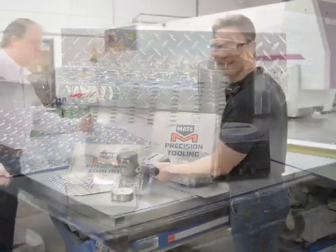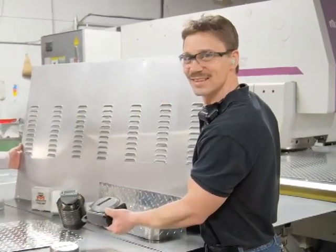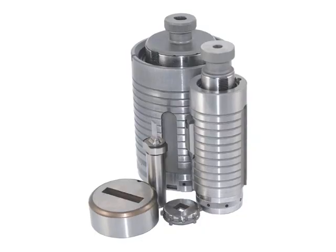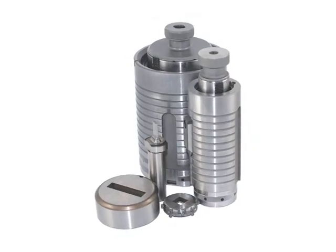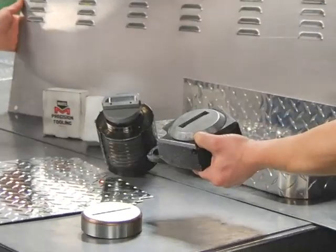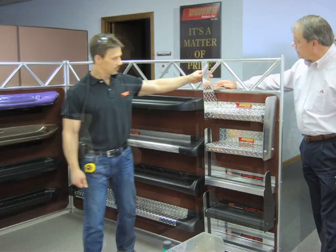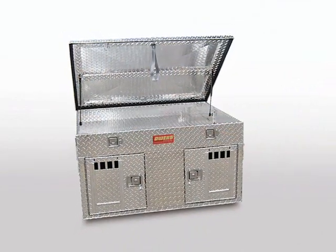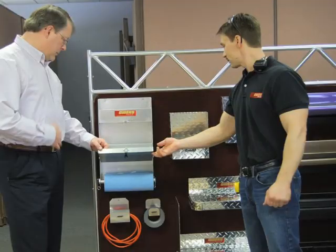Seven years — that's a long time to use the same tool. But that's what Joe Long, plant manager at Owens Products Company, reports. His Mate Marathon tooling continues to produce perfect quality parts for the past seven years, still operating without replacement.